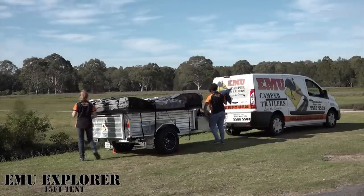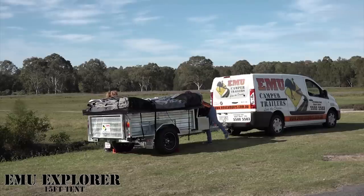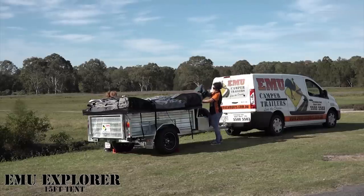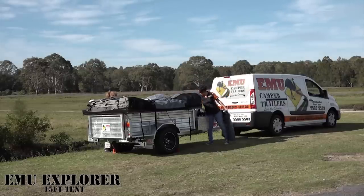Pop it in the front toolbox so it doesn't get all wet if it rains. If it does rain and your camper dries out, then the cover's not wet afterwards.